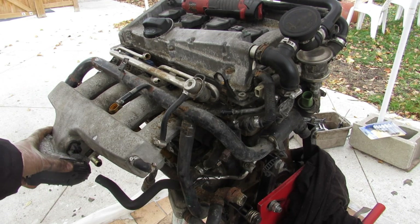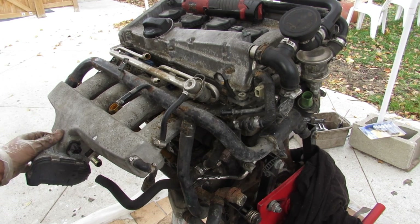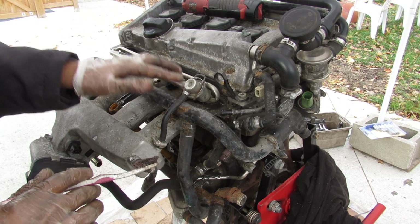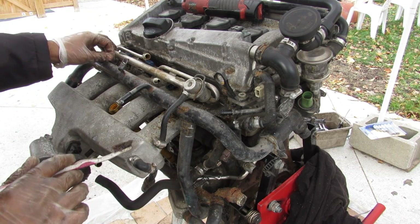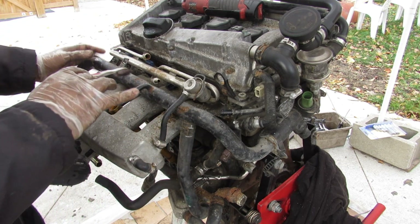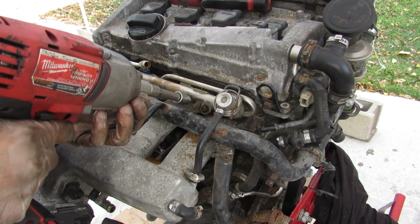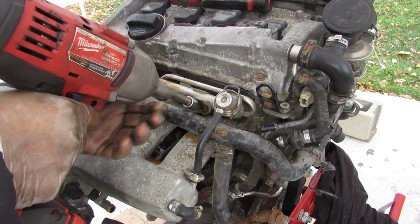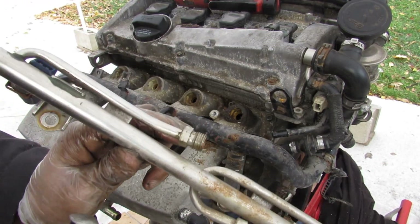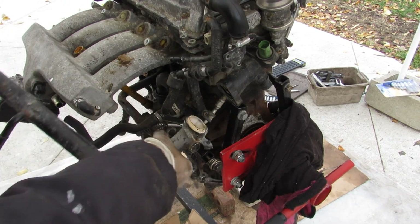Next we're going to work on the intake. At the bottom here we have a drive-by-wire throttle body that takes air from the charge pipe coming from the intercooler. This engine has just port fuel injection, so here is the fuel rail with a fuel pressure regulator, and a coolant tube that runs across the intake to the back of the engine. I noticed these older Volkswagens tend to use more hex bolts than triple squares or Torx. I'll pop off the fuel rail — it looks like a return system because you have both an input and exit port.